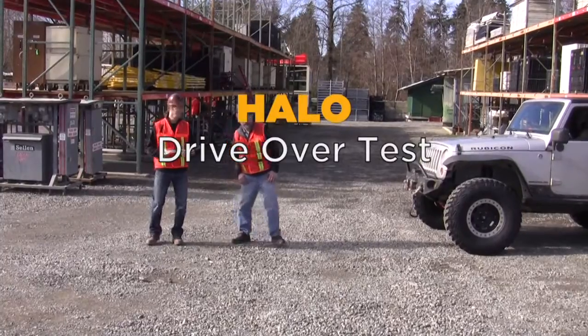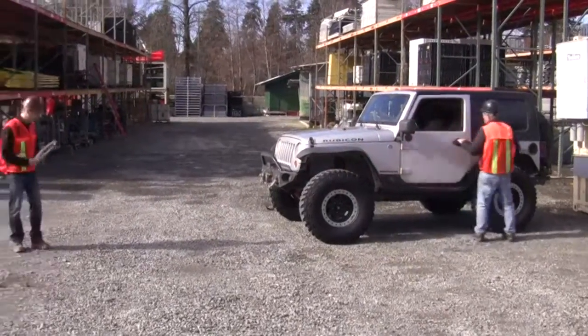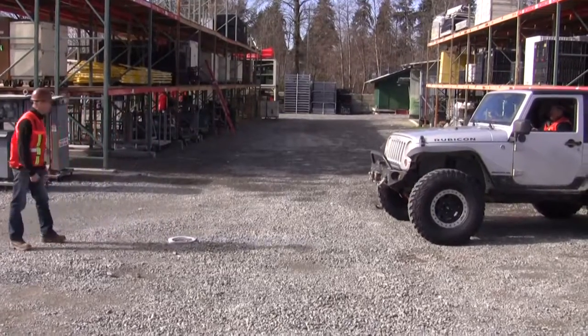I'm going to drive over it with my Jeep. Alright, so John's going to get in his Jeep here. We've got the halo — the same one from our other reviews test. We've got to cut it down, make sure it's going to get completely driven over by the tire. Alright, here we go.